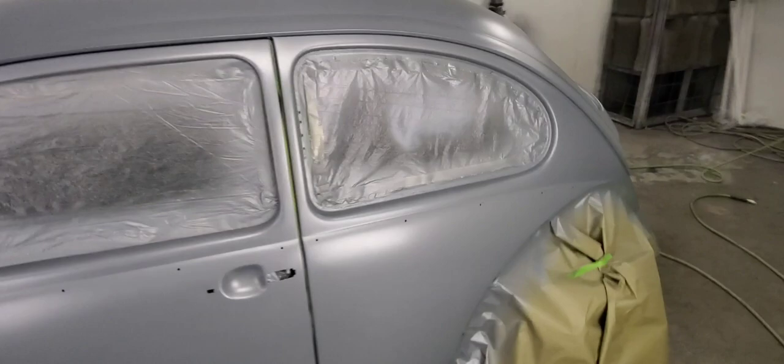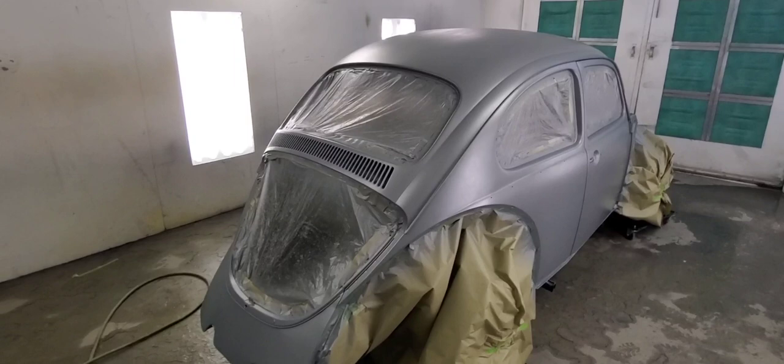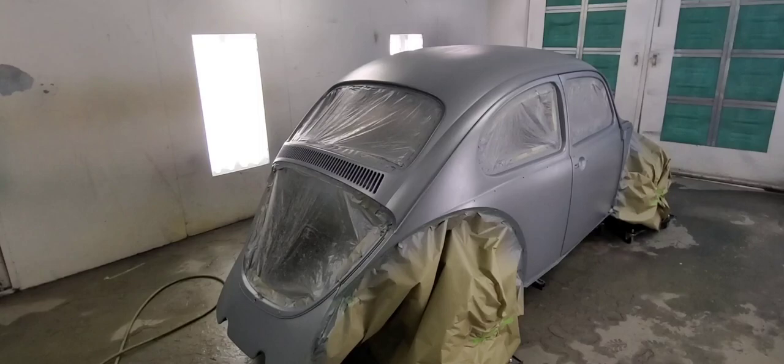I used Shopline JP375 sealer on this. Normally I don't seal cars, but on this one, because I only spot repaired things, I wanted to seal the whole thing because it was blue with some breakthrough bondo and bare metal.